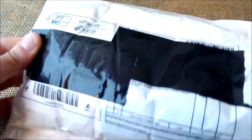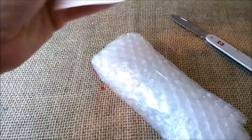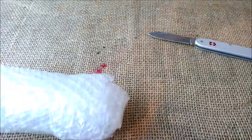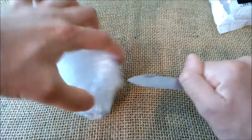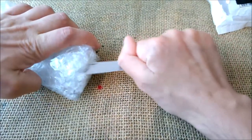I'm just cutting the package to make as little noise as possible, and now let's try to check where the pen is to open it without damaging it.